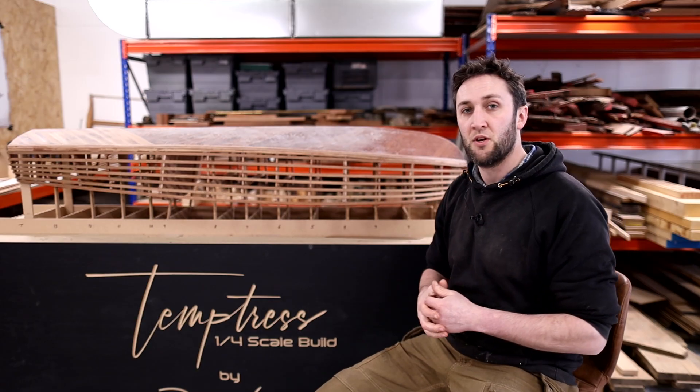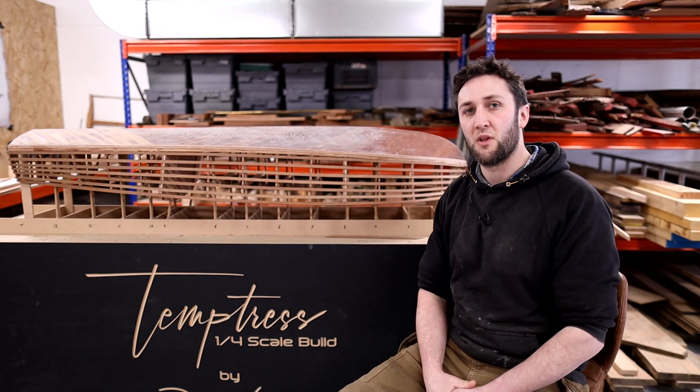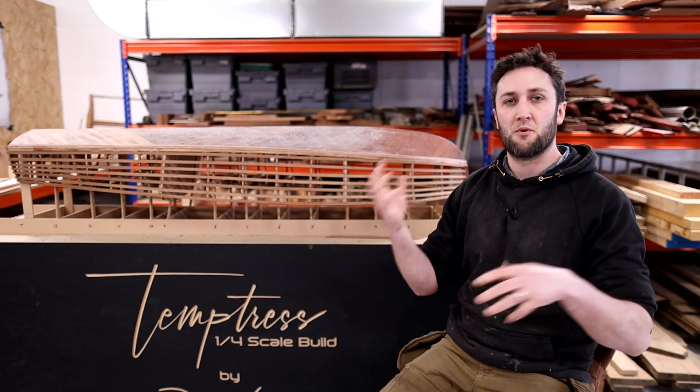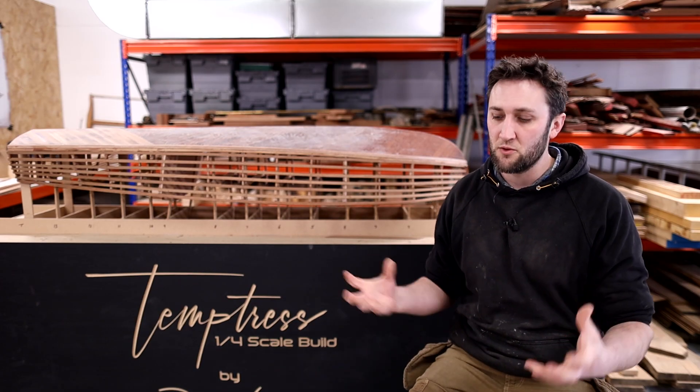Carrying on with the model in the background — it's definitely been a really helpful forerunner to the full-size build. There are certain things I'm going to change because of the work I've done on it. I really want to see it continue to a full-size model because that's going to look really cool when it's finished. So we'll mix the two together and create a series that blends both projects, because they're both relevant.